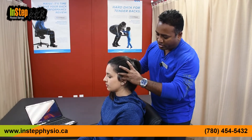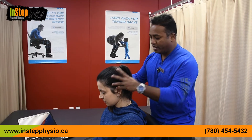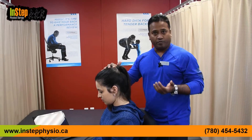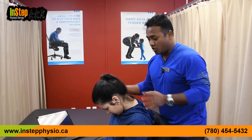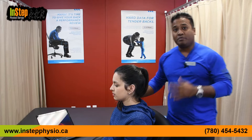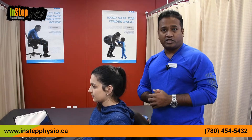Every one inch your head goes forward, the adult human head weighs about 17 to 20 pounds, so every inch the head goes forward the muscles in the back of the neck have to work 200% more. With Tech-Neck syndrome you are almost six to eight inches forward, so you're working those neck muscles about 1,600 times more. That is called Tech-Neck syndrome.